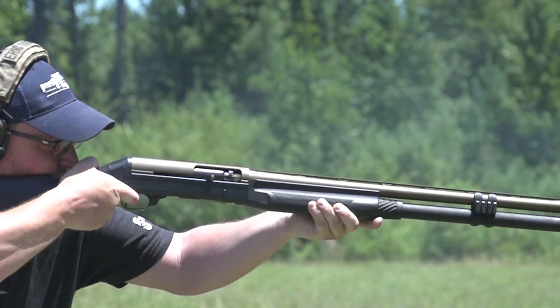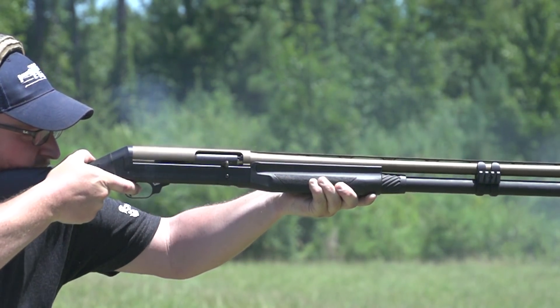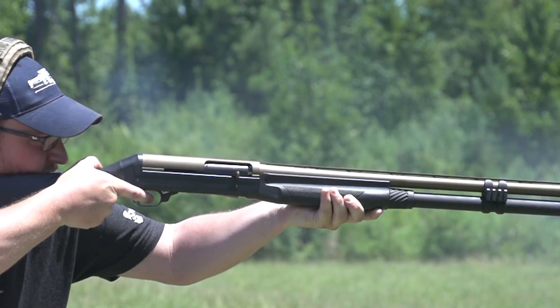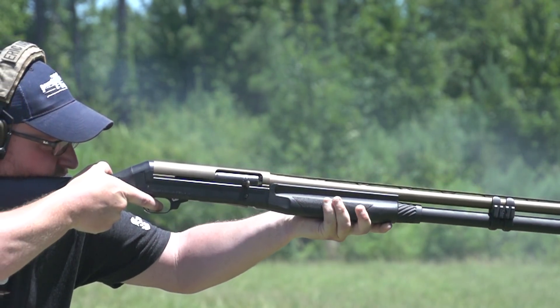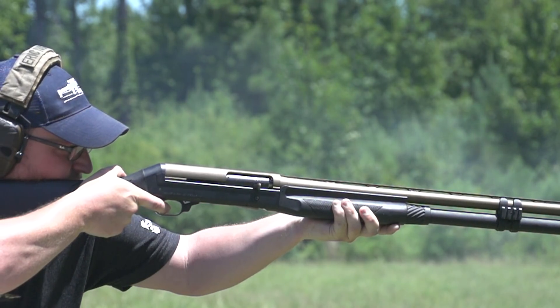Those three and a halves definitely let you know they're there. I felt that a little bit more — that was some recoil. But talk about a versatile shotgun.